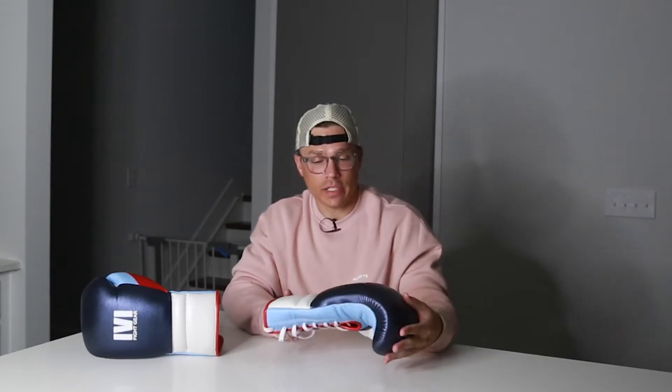Hey everyone, welcome back to the channel. If this is your first time here, my name is Jordan Miller and I review boxing gear. For today's review I'm going to review my custom 1v1 PTE — that stands for Pro Trainer Elite — boxing gloves that I designed with Jason, who is the owner and creator of these gloves.